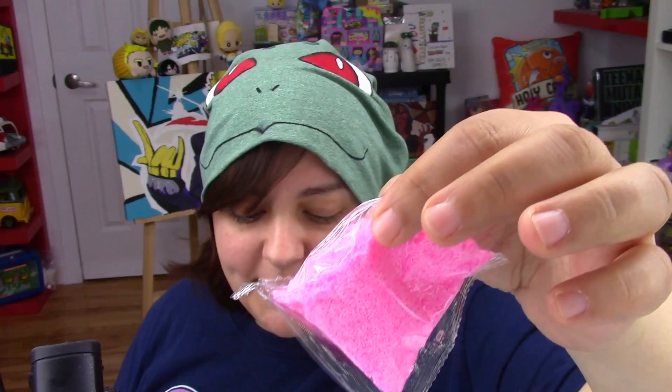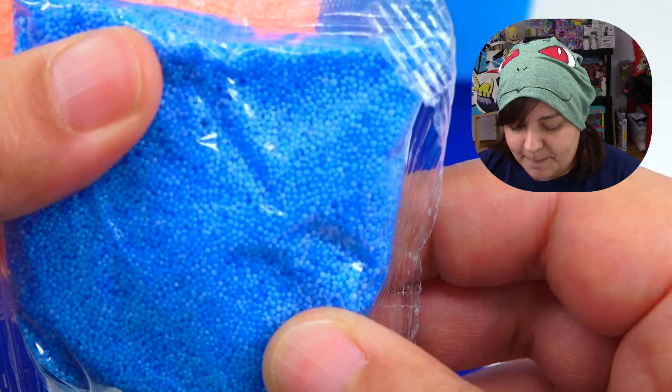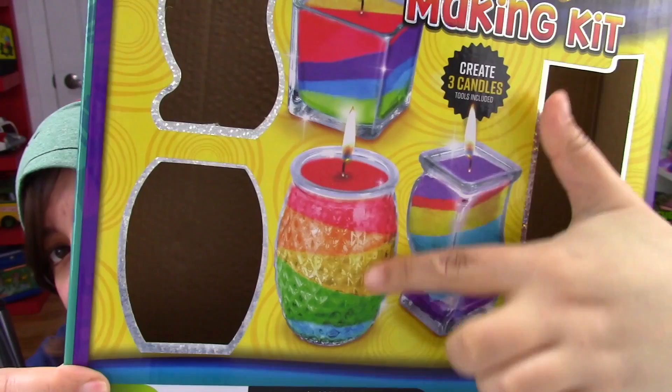So basically we're going to open these up and place them in whatever order we want. The other downside is that these are not resealable bags, so you better have something to hold those little pellets. It's going to be a pain to clean — they get all over your floor.